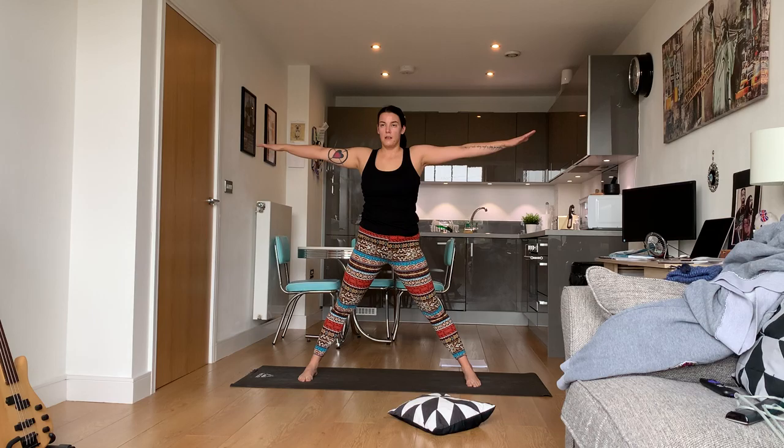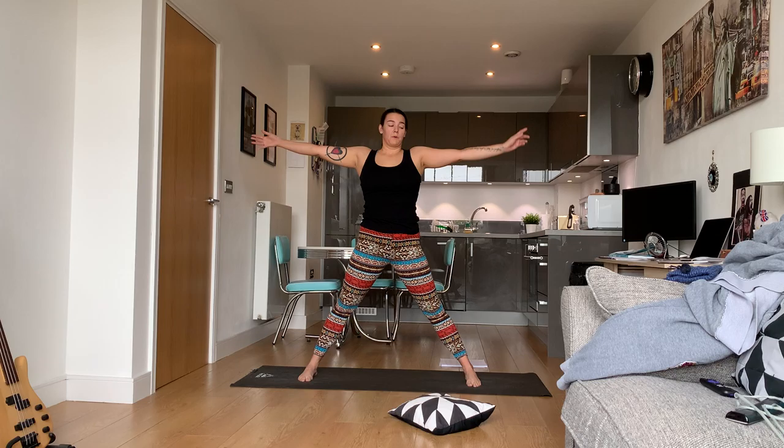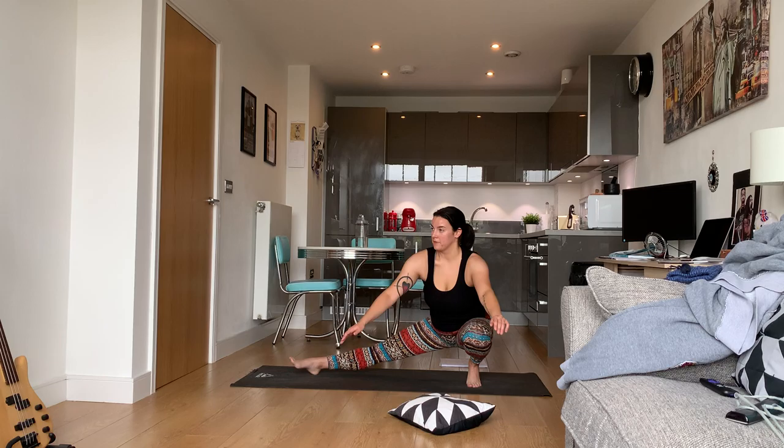Keep that front leg straight, come back up into warrior two. Heel-toe your feet around to the front — star pose. We're going to do our leg bends again, starting with the left side since that's our dominant foot at the moment, so bend down.